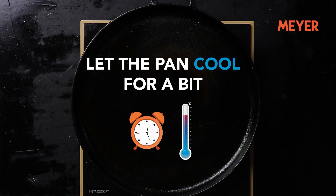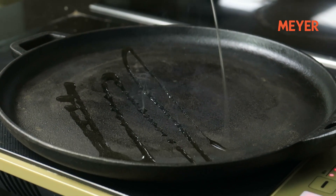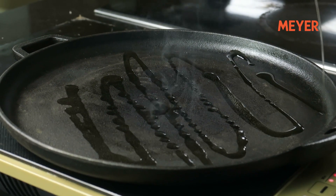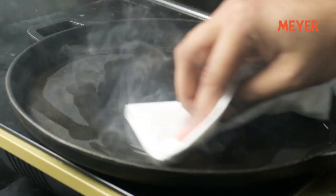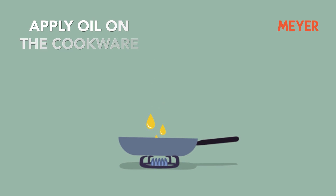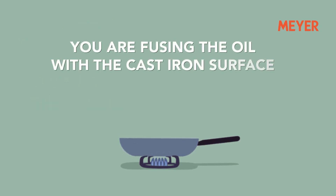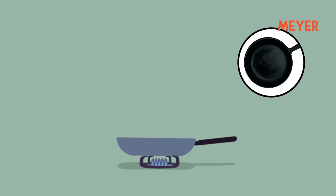Let the pan cool for a bit, come back to room temperature, and then repeat the same process again. This whole process will be repeated five to six times and will take a good amount of time — a minimum of 45 minutes. Now when you do this seasoning process, let me explain what exactly is happening. When you apply oil on the cookware and then heat it, you are fusing the oil with the cast iron surface, creating a top layer of oil that becomes a part of the cookware.